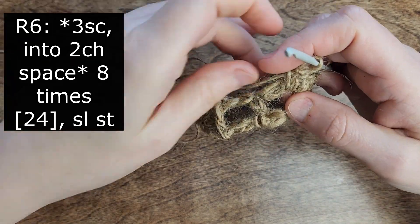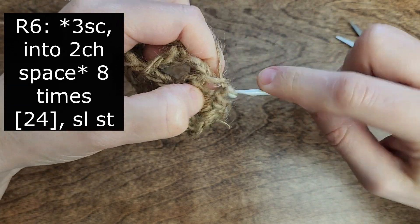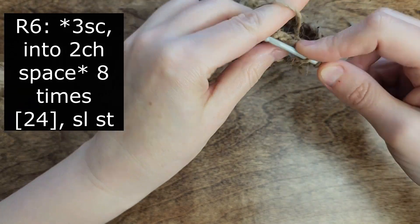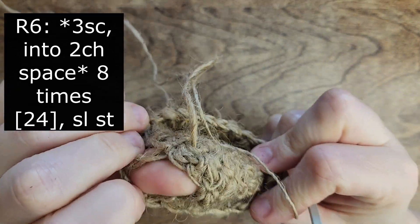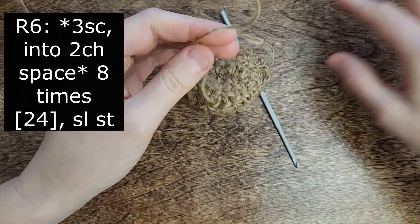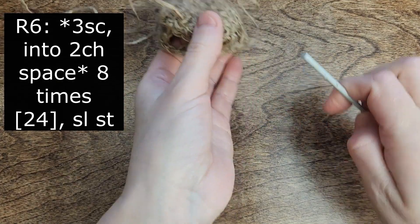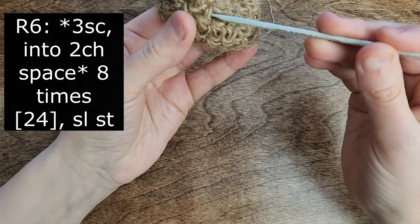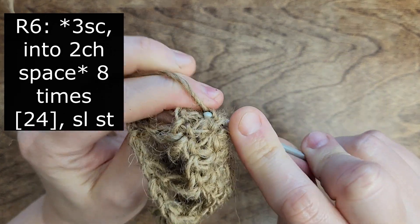Let's continue crocheting 3 single crochet into each arch. If the beginning end disturbs you, you can weave it in now or whenever you find it more convenient. Use the same hook to pull the tail through 4-5 stitches to secure it, and then cut it off.